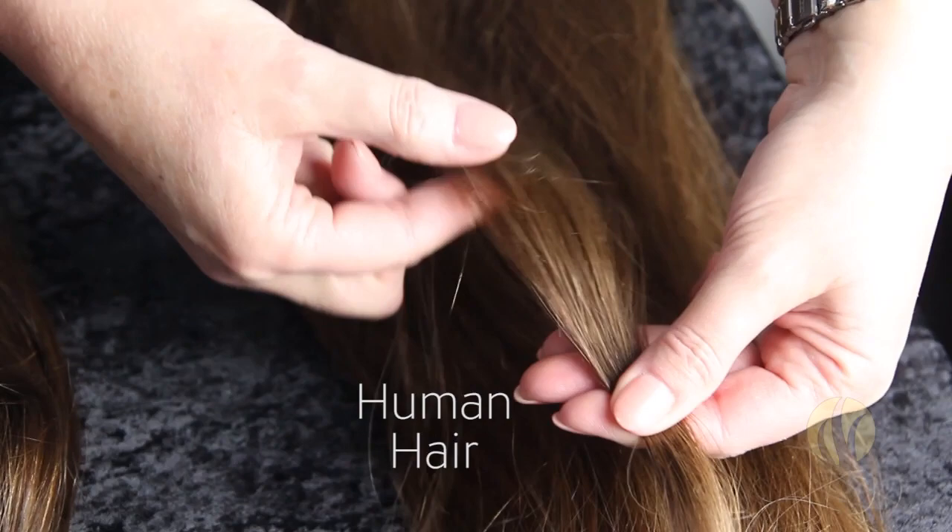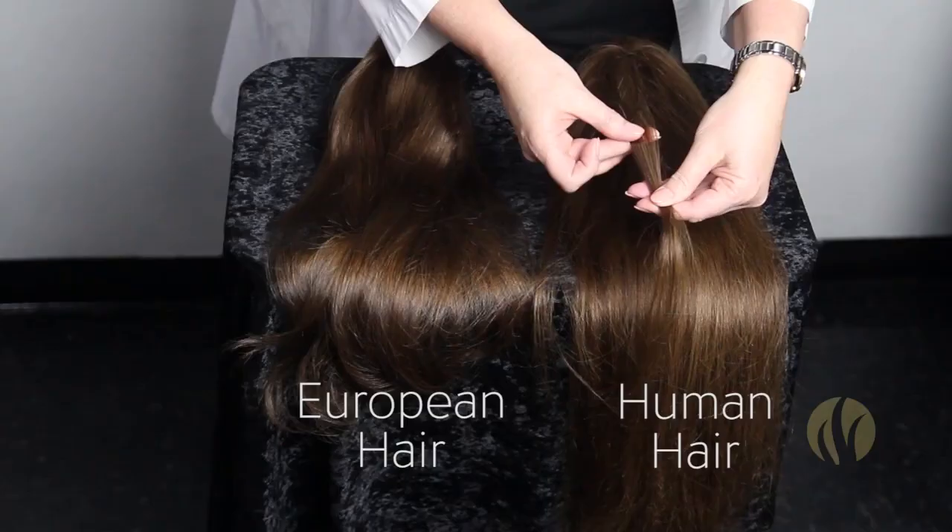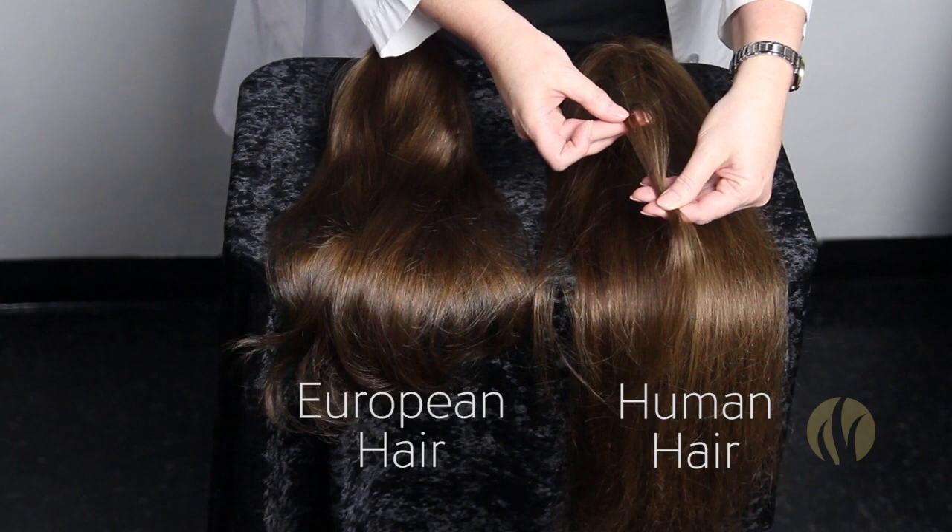Hold the strand like this and then run your fingers backwards. Notice how when I do that, the hair will start to bunch. And as I'm doing it, I can really feel the roughness of the hair.